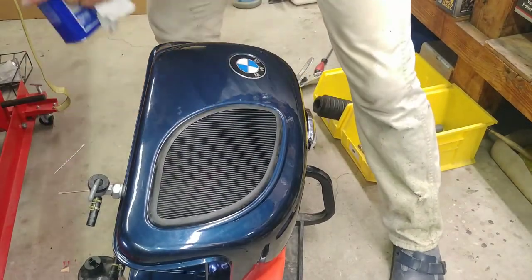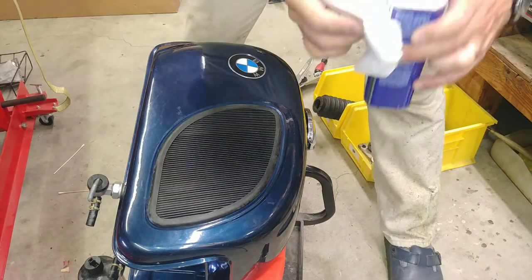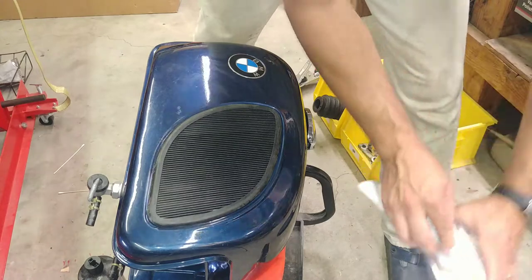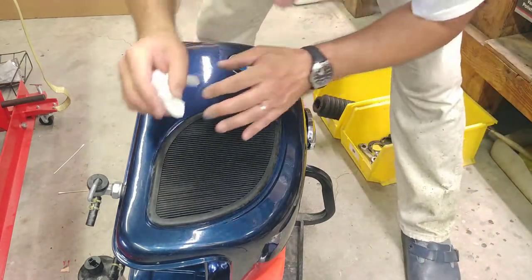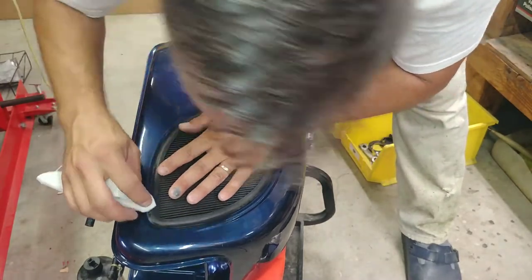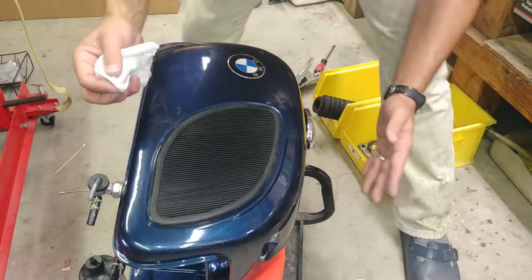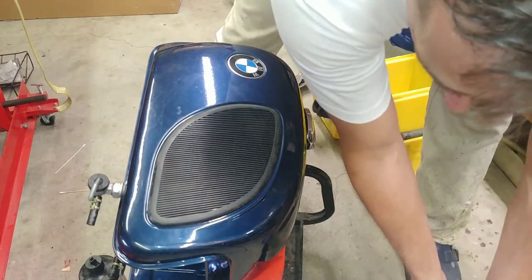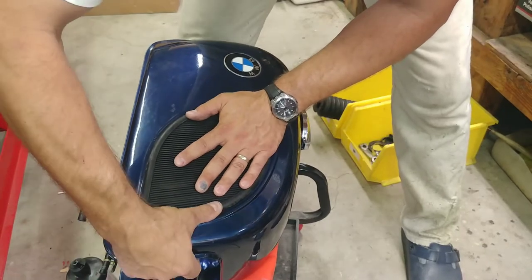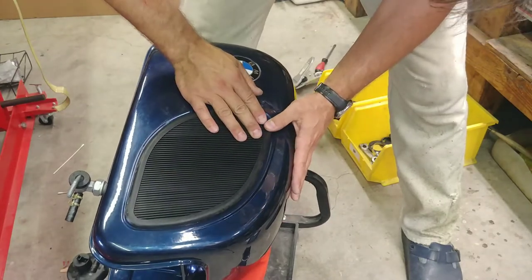I'm going to start clean up, and I use straight acetone out of the bottle. The cool thing about that stuff is it evaporates pretty quickly, so if I remove some glue squeeze out — which I can't find anymore. I don't see any squeeze out. The cool thing is that acetone evaporates so quickly that if you get it on your paint, it's gone so quickly before it can even cause any damage.